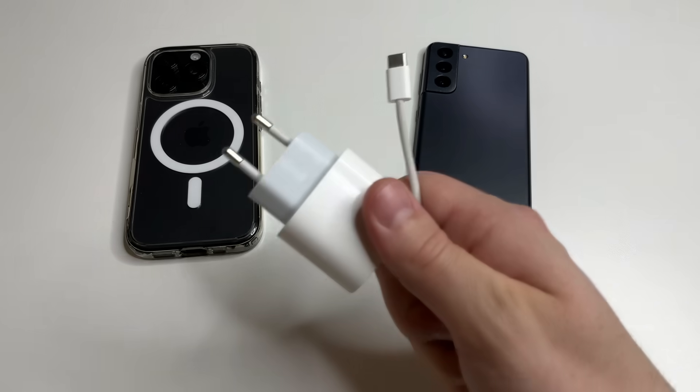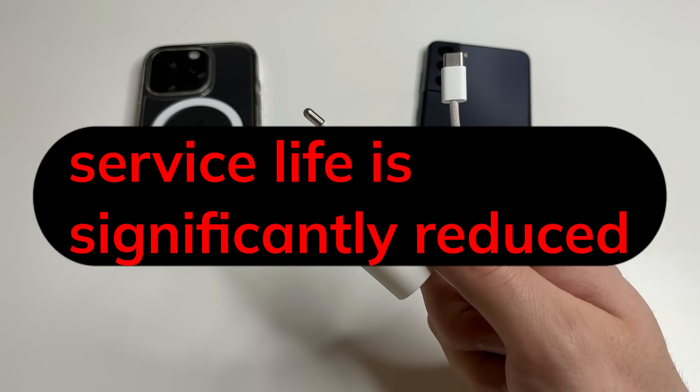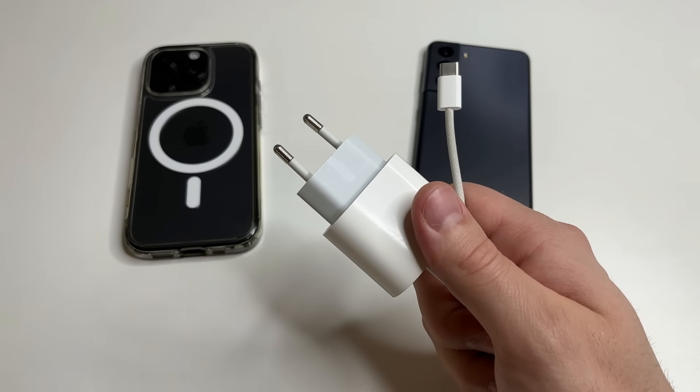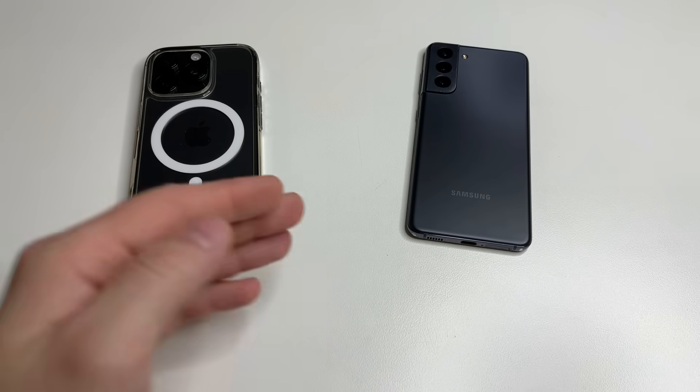Most of us do not charge our phone correctly, which is why the battery quickly runs out and its service life is significantly reduced. You may have a new phone, but it will start to lose charge quickly if you don't charge it correctly. It does not matter what phone you have — iPhone or Android.